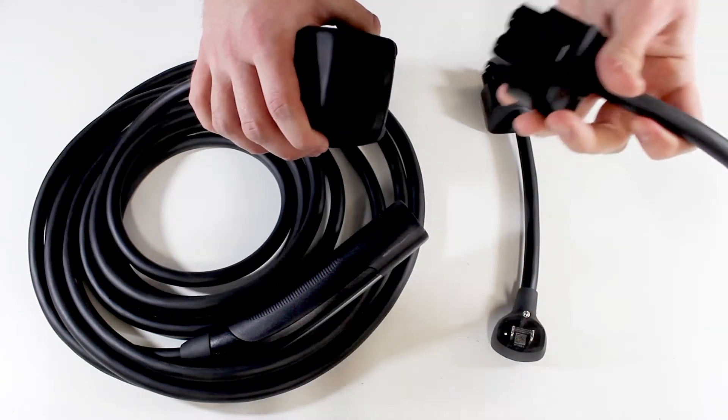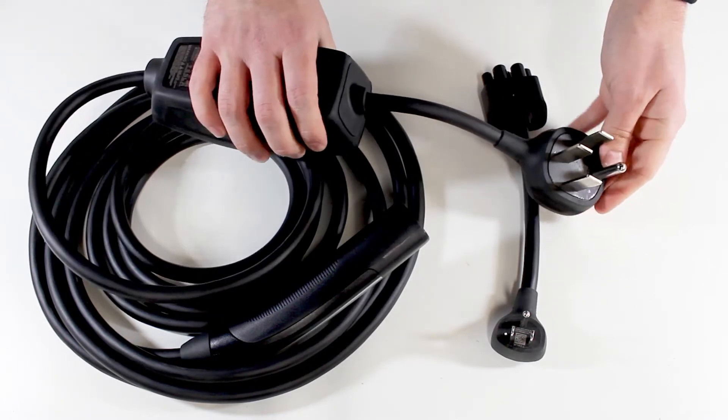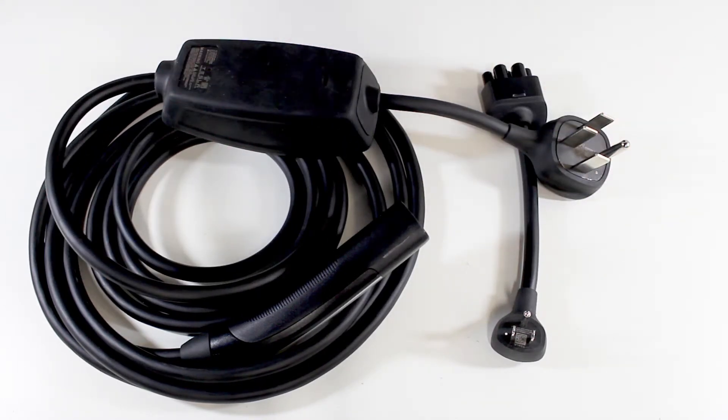It's a lot easier than it seems, but it is one of the most common questions we receive. And if you happen to get a 14-50 plug but need to charge it elsewhere, we have you covered with a wide variety of adapters.